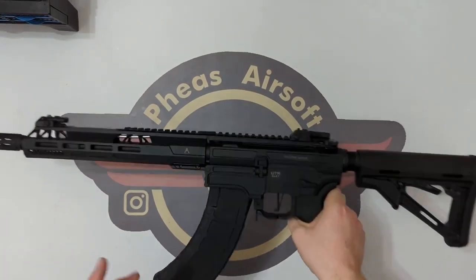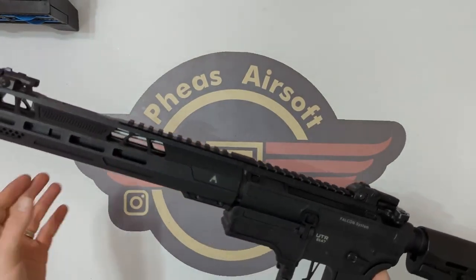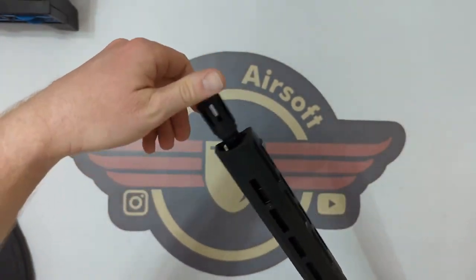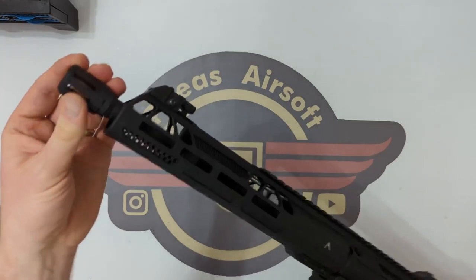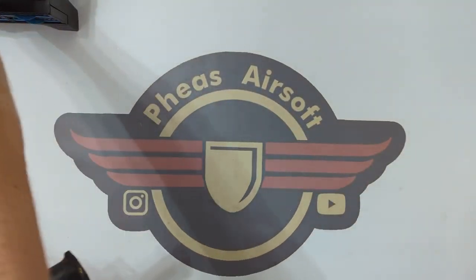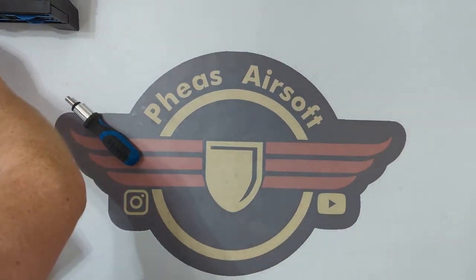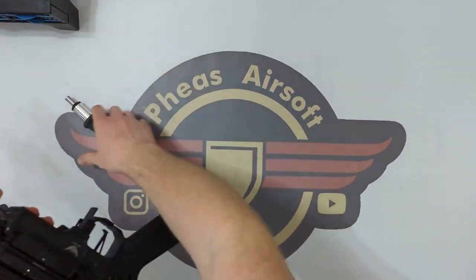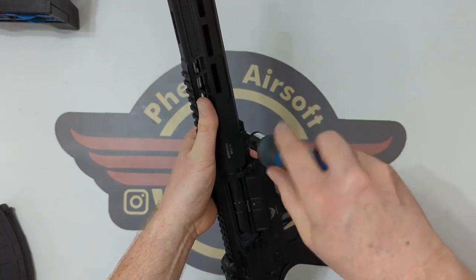Hopefully you've seen the unboxing — if not it's linked down below. We're going to get into disassembly of this piece of kit. So we discussed that this muzzle brake is just a 14mm negative and it will just unscrew happily. Now in terms of removing the rail unit, you've got two screws here. It's T25 — Torx 25 for these back two bolts.